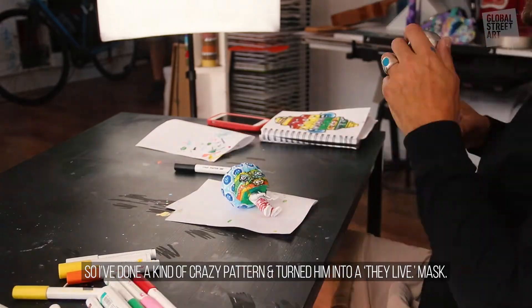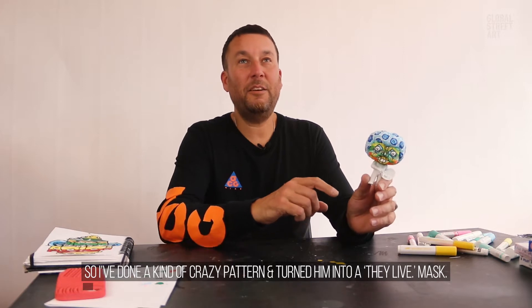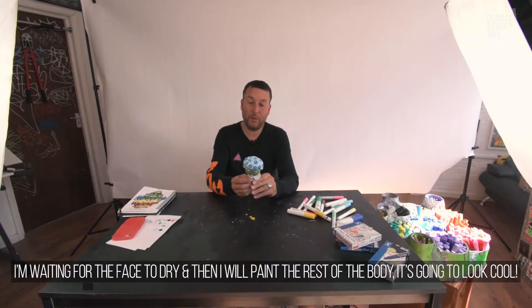So I've just done a kind of crazy pattern and then turned it into a 'They Live' kind of mask. I'm waiting for the face to dry so I think I'm going to start painting the rest of the body.